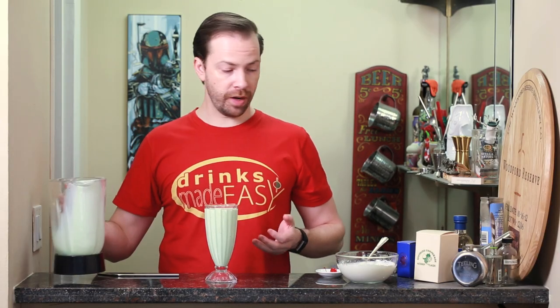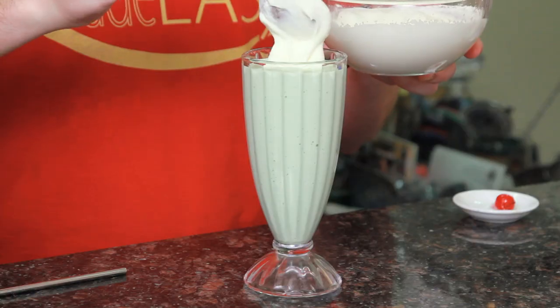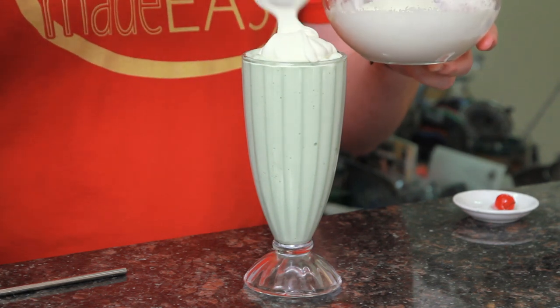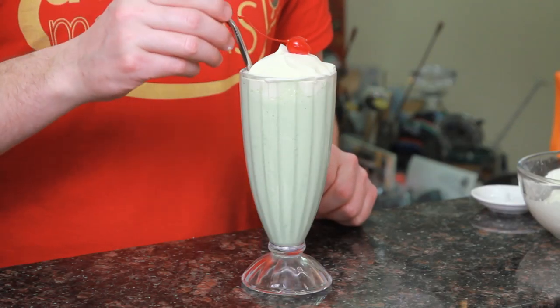In this case, we're going to use some homemade whipping cream, which is seven parts of heavy whipping cream to one part of simple syrup — just whip it up. There's nothing like fresh homemade whipped cream.